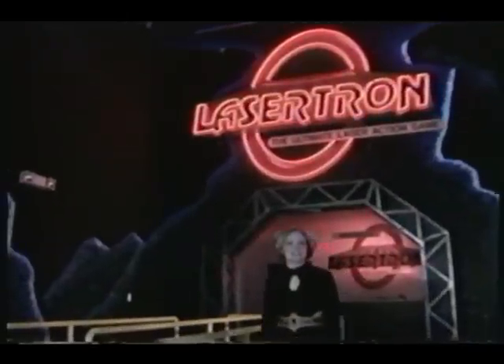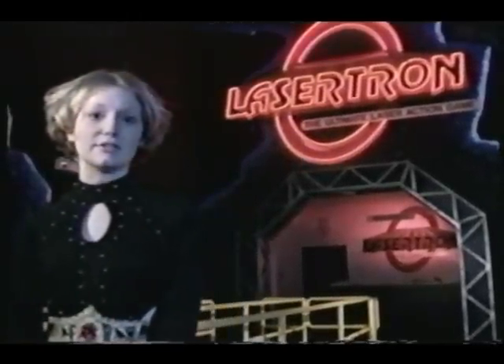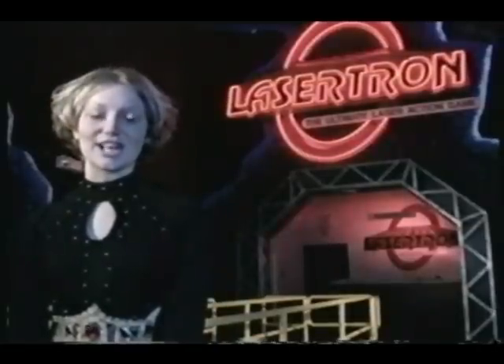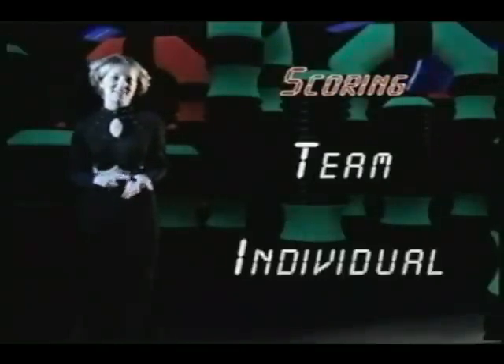In minutes, you will experience an intergalactic battle out of this galaxy. To prepare you for the battle, please follow me as I explain the base stations, recharging procedure, and safety procedures. Lasertron is a team experience, so scoring is important in two ways: team score and individual score.